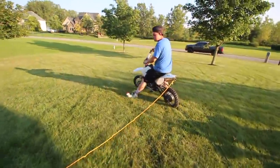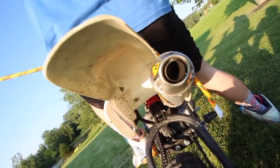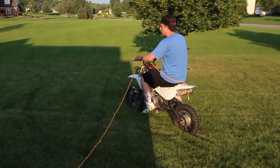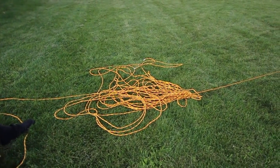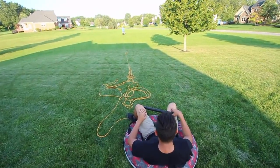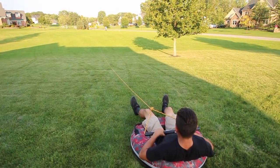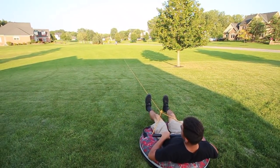We got it hooked around the frame, kind of by the exhaust bolts. Lot of rope — 200 feet. I'm telling you there's no way you're gonna be able to hold on. No way you're gonna hold on to it. There it comes — go! Give me a kick.